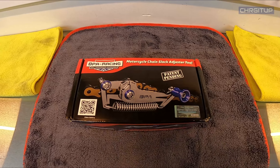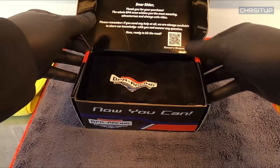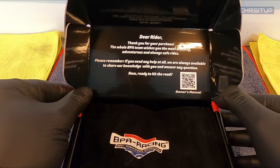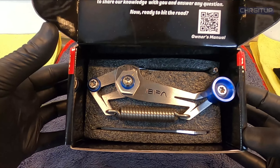Let's go ahead and unbox this right now. We got a little message on the inside: 'Dear rider, thank you for your purchase. The whole BPA team wishes you the most amazing adventures and always safe rides. Please remember if you need any help at all we're always available to share our knowledge with you and answer any questions.' It also has a barcode for the owner's manual but all the instructions are on the back anyway. It's got this little pouch. And there it is — that is the chain adjustment tool.